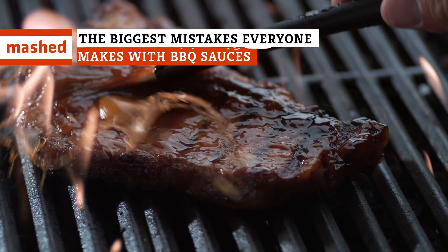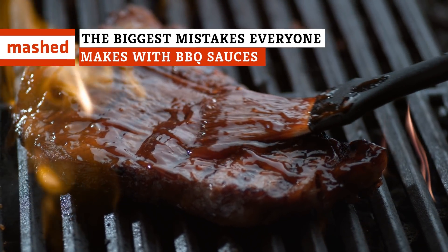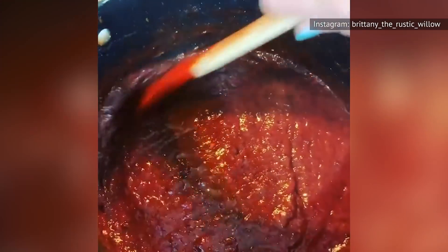Barbecue sauce is easy — just slather it on your favorite cut of meat after you're done with the grilling or smoking and you're good to go, right? Not so fast. There are plenty of mistakes you can make when grilling with barbecue sauces. Fortunately, they are all easy to avoid.